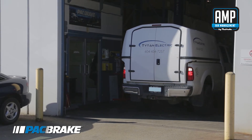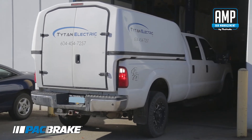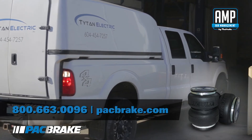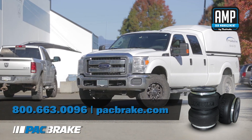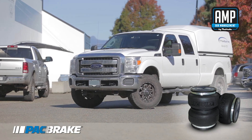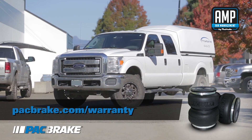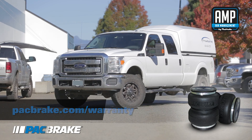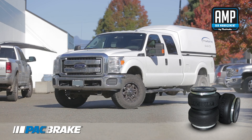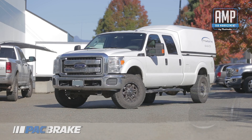Congratulations! You've just completed the install of your Amp Air Spring Kit. If you have questions or concerns, please contact Packbrake at 1-800-663-0096 to talk to one of our qualified customer support team reps, or visit our website at www.packbrake.com which has all the technical support you'll need. Don't forget to register your warranty to take advantage of the lifetime warranty on your air springs. You can also upgrade your system with Amp air spring controls, air compressors, or air tanks. Like and subscribe to our channel to stay up to date on all Packbrake products. Thanks for watching.